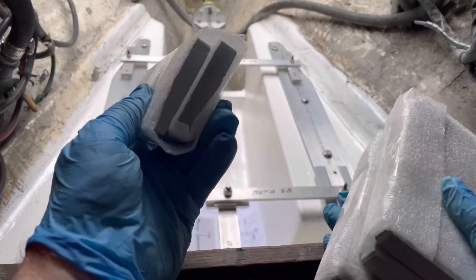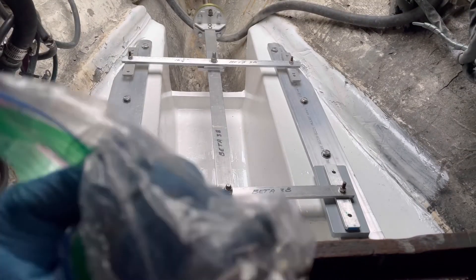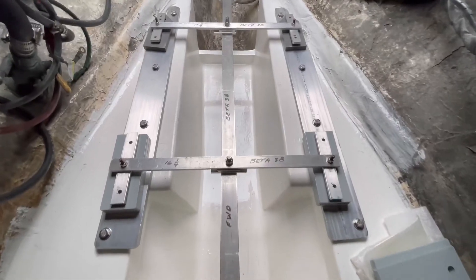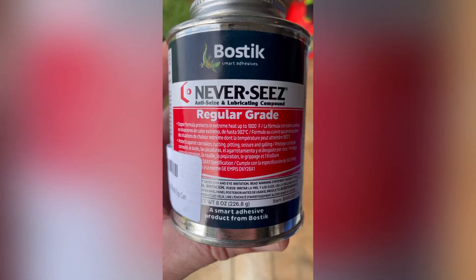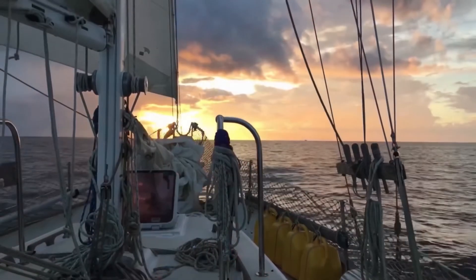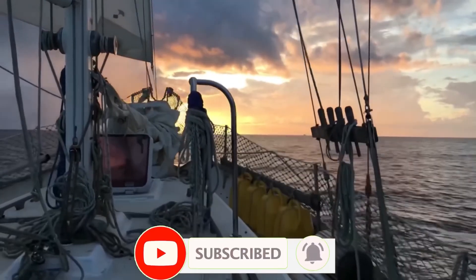We needed a lot more spacer plates — we have six. We can join the couplers and keep these blocks in place. We'll talk about how to secure these spacer blocks in another video.